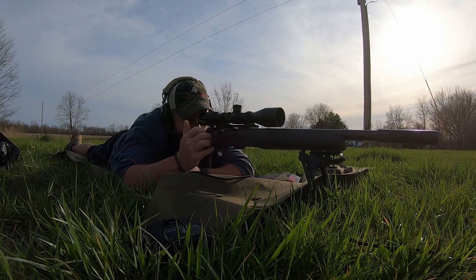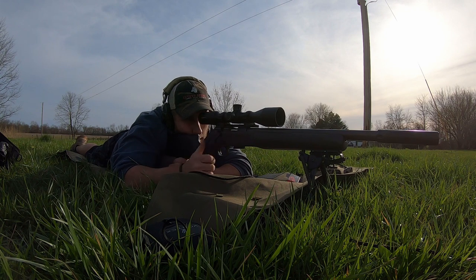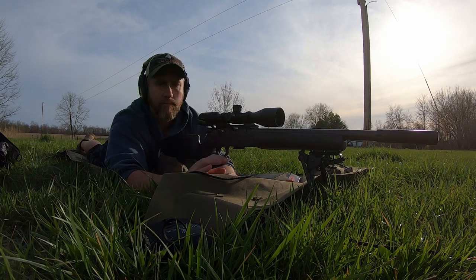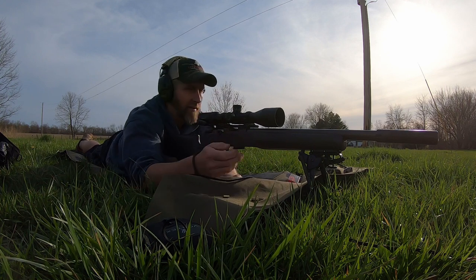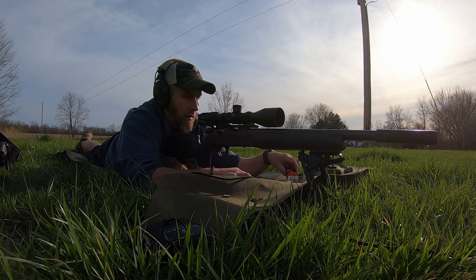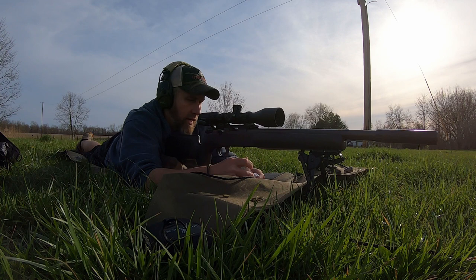Not bad. One more. Not bad — sounds a lot better, pretty quiet. All right, we're going to go for the bullseye one last time here with the SK Rifle Match.